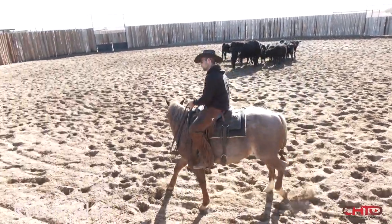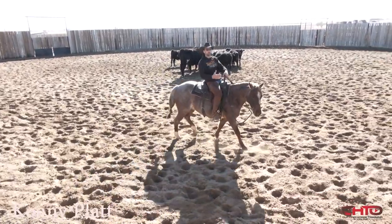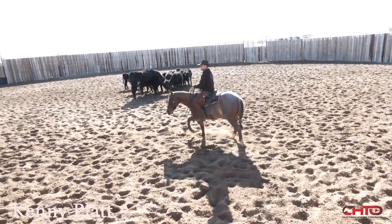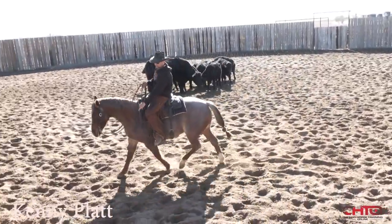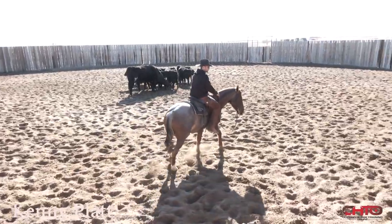One thing I'll say that I do see people go wrong with is when you put a horse in a bridle — make them travel and go forward into the bridle. Don't just put a bridle on them and immediately start doing this. You're going to have some problems. Take that horse, make that horse travel and go forward into the bridle with your feet.